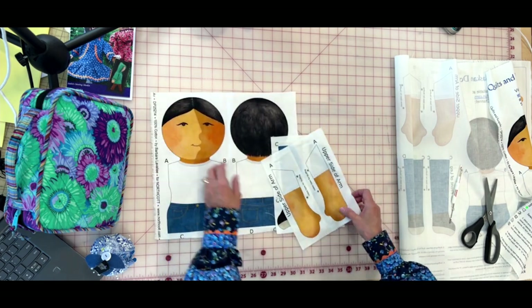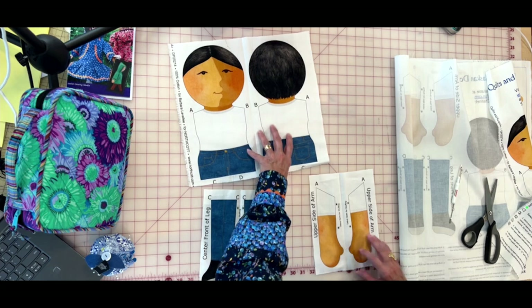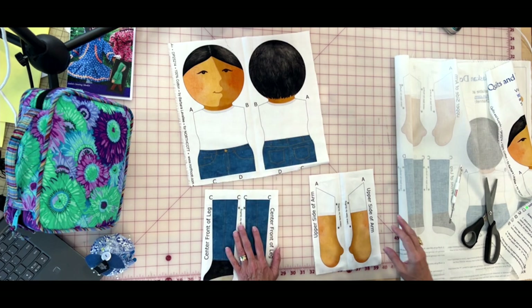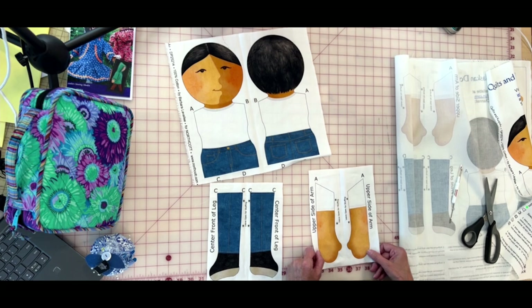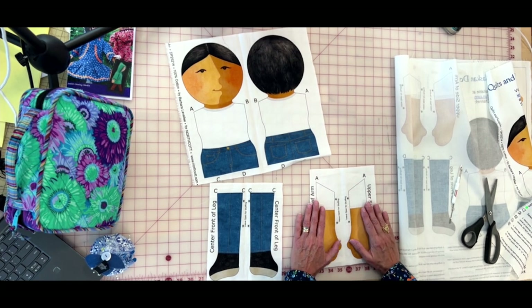The first time I did this I went to autopilot, started cutting out the whole doll, and it's actually a lot harder to sew it together that way. If you keep your panel intact like this — the sample panels Northcott has sent me have been printed beautifully — it's much easier to sew.